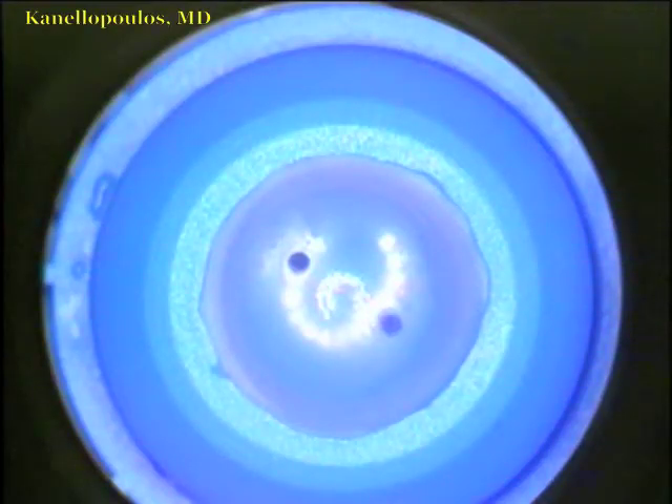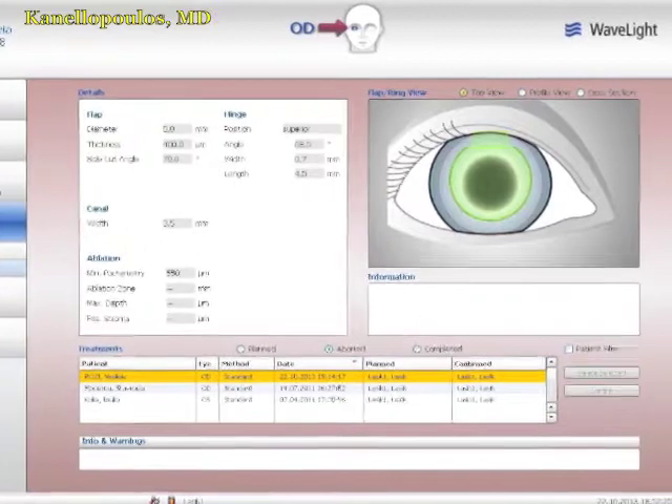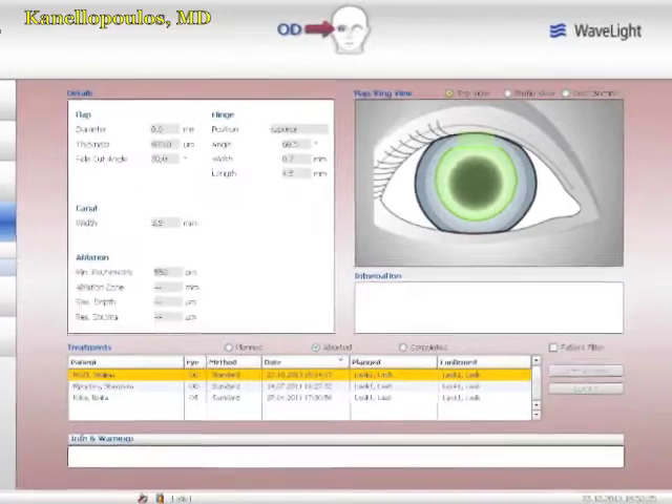You'll see here the donor cornea on a single-use artificial chamber. We use the FS200 Wavelight Alcon femtosecond laser. You can see the settings here. We're going to do a pocket — 8mm diameter at 400 microns depth. These are the femtosecond laser settings.